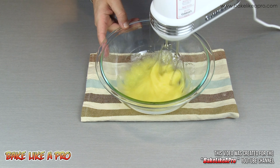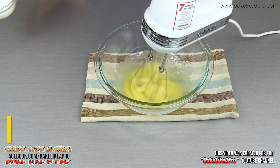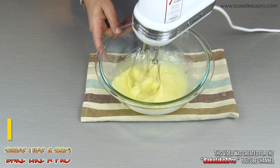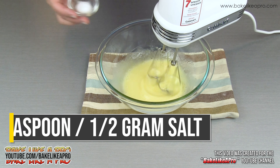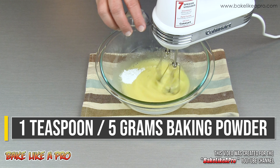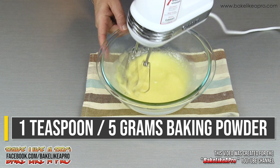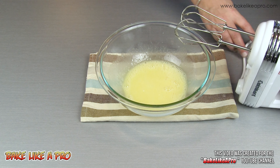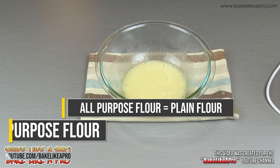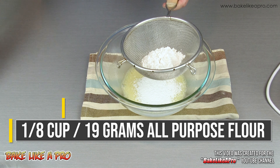This is a really fast recipe. Once that's mixed, I'll add in my milk, my salt, and my baking powder, and I just want to mix that up. Then I'm going to sift in my flour and cocoa powder. This is a really fast recipe, as you can see.